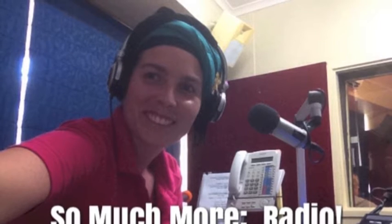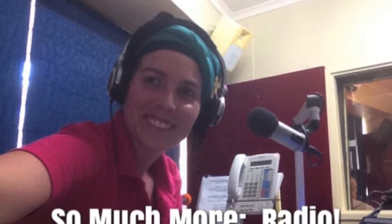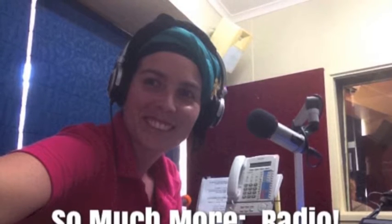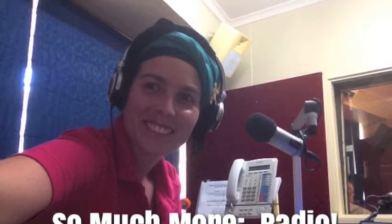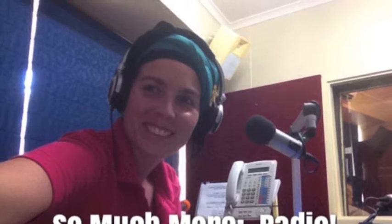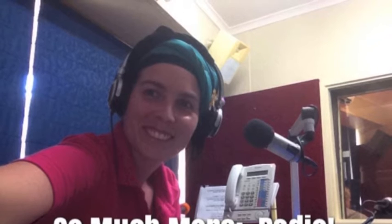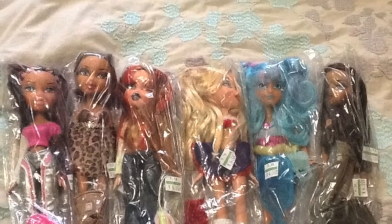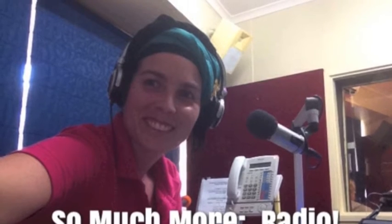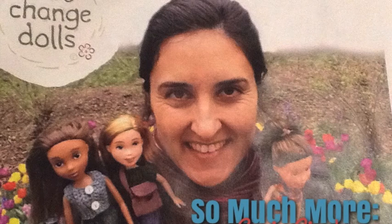Hello and welcome to So Much More, a women's health and well-being program produced with the assistance of the Community Broadcasting Foundation. I have the pleasure today to have on the phone all the way from Tasmania, Sonia Singh. She is the artist behind the Tree Change Dolls, which is upcycling — taking fashion dolls that are no longer wanted, cleaning up their faces, repainting them, restyling them, and turning them from rather adult-looking dolls into gorgeous little children that are off on adventures.